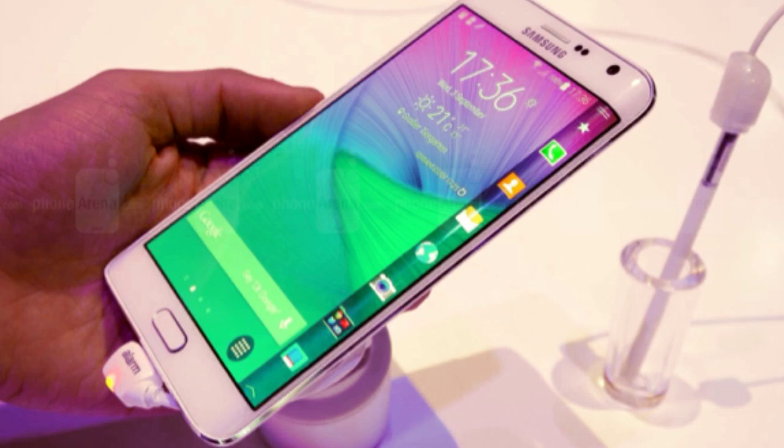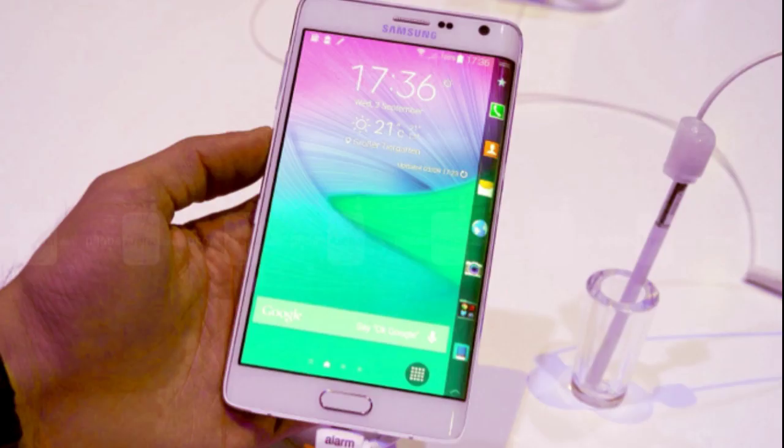That curved display is amazing. Notifications will appear on the side of the phone, so you don't have to unlock your phone. Basic information like time and other stuff will be coming through on that curved edge display.